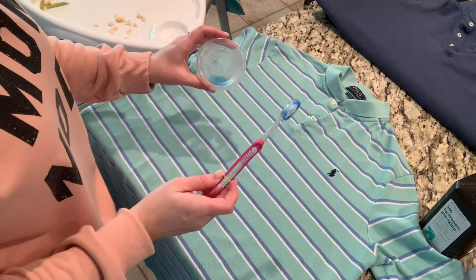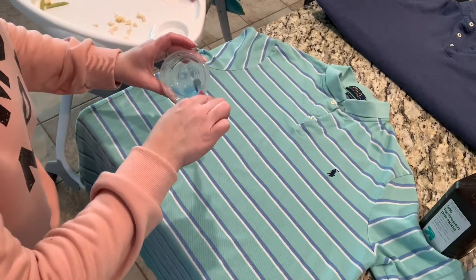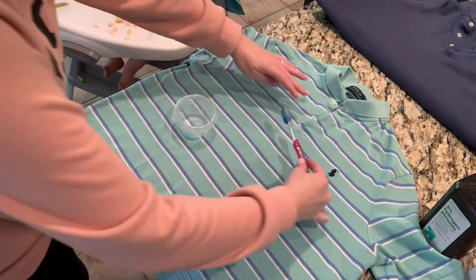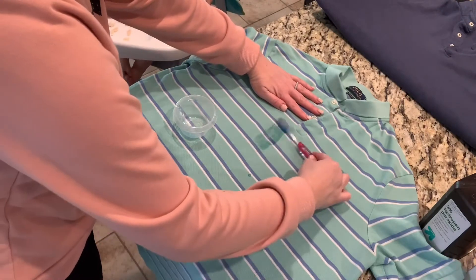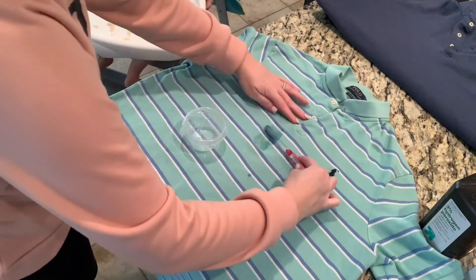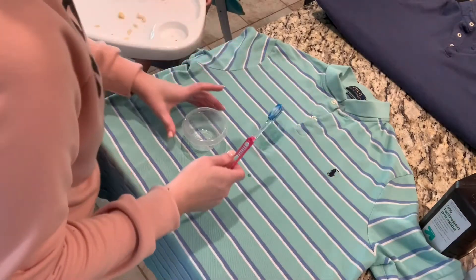Then I have a cleaning toothbrush — I always put a band on the ones that people don't want to put in their mouth, just in case. You're going to dip that in and get a really good amount of dish soap onto your toothbrush, then go right onto that stain and really saturate that area with the dish soap.